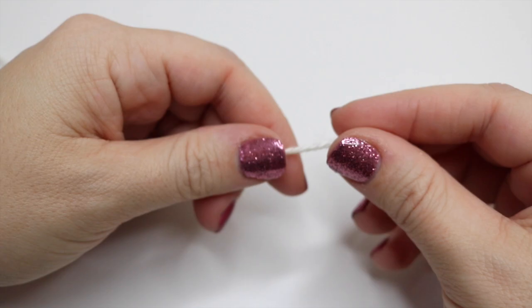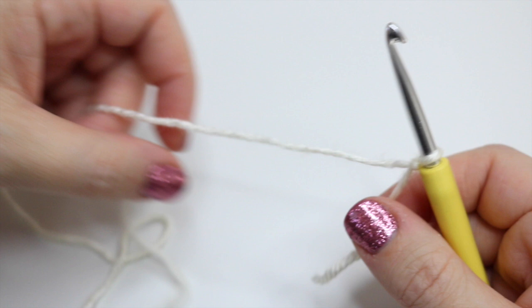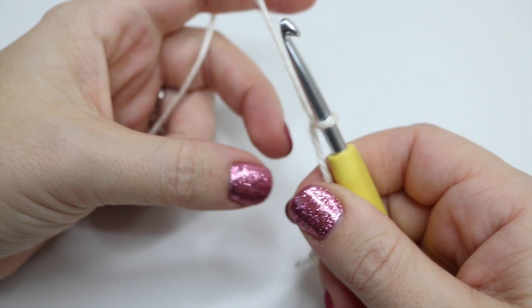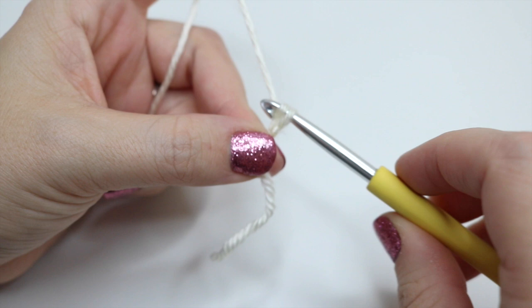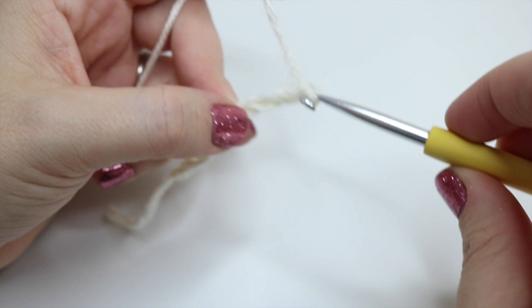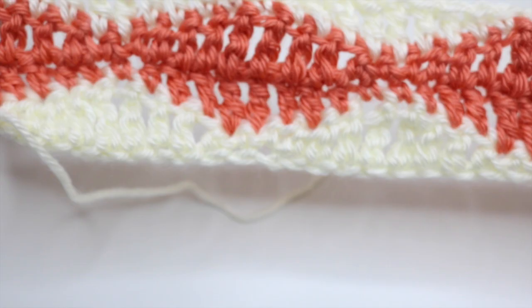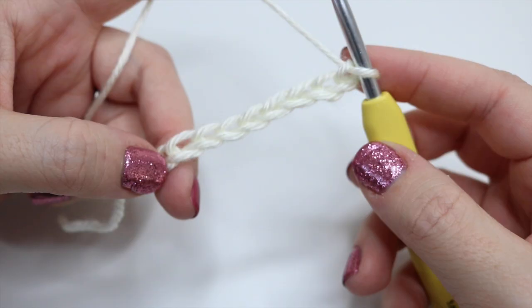Begin by making your slipknot whichever way you prefer, grab your crochet hook, and pull that loop onto your hook. Remember that this loop on the hook does not count as a stitch in your chain. You're going to do your multiples of 10 — chain one through ten — and keep going until you reach the width of the project you want. This sample piece is 30 chains in total, so go ahead and pause the video and chain your length.